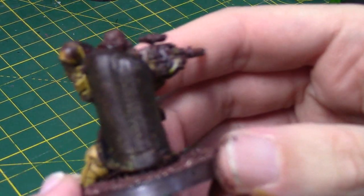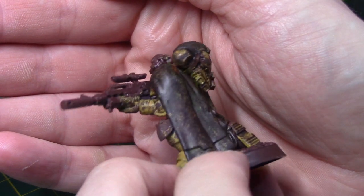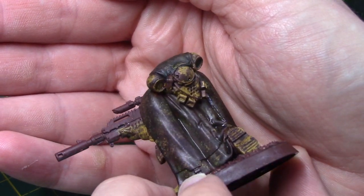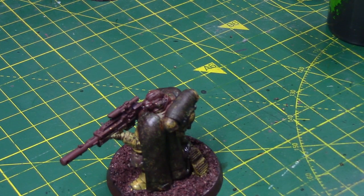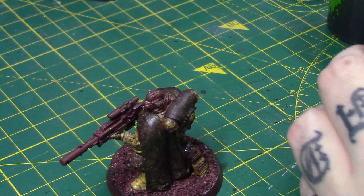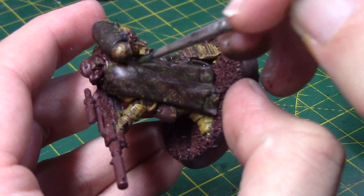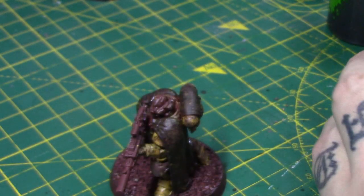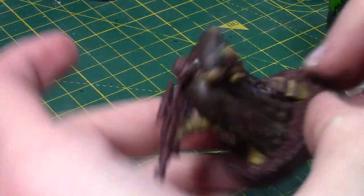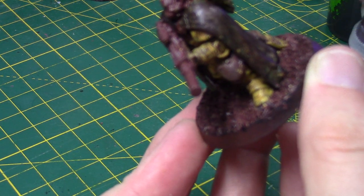Once that's dry, you can see this is the effect that we've got — I'll show you some better pictures at the end of the video as well. You'll notice just under the backpack there's a little light area there where I couldn't get to, and the sponge doesn't always get to all those hard-to-reach areas. So what you can do is take some of that Rhinox Hide again and grab an old brush — just load a little bit up on your brush and dab it in randomly. If you don't have a sponge, you could get an old brush and use it like a dry brush and just stipple it in random areas. You won't get exactly the same effect, but it would be quite similar.